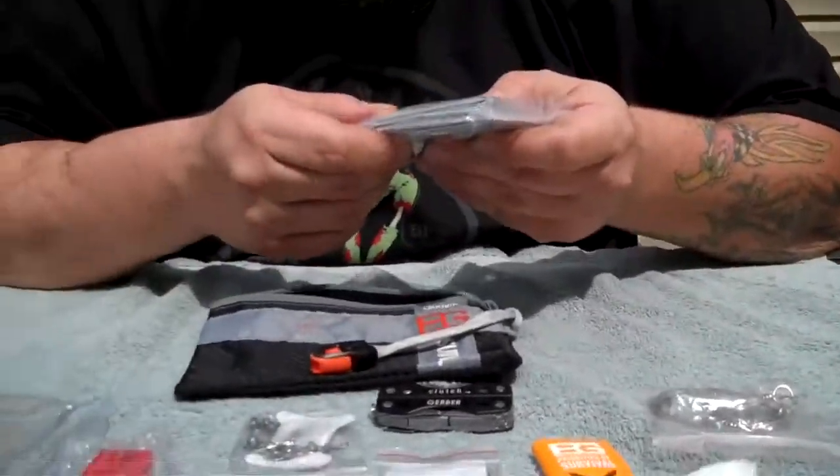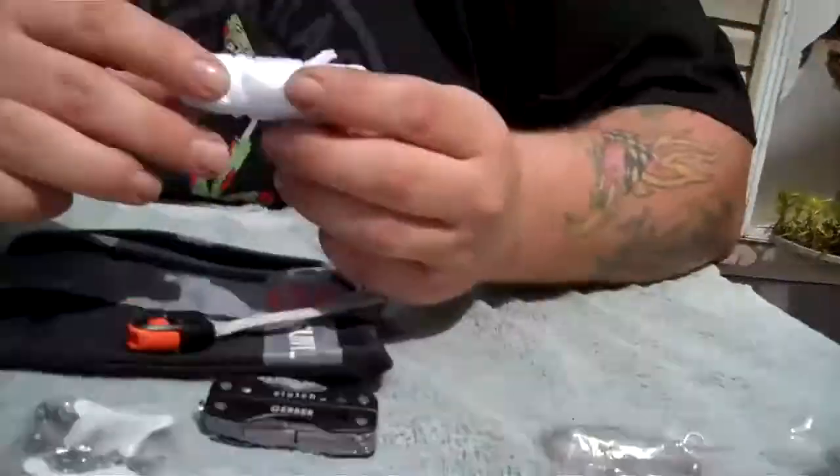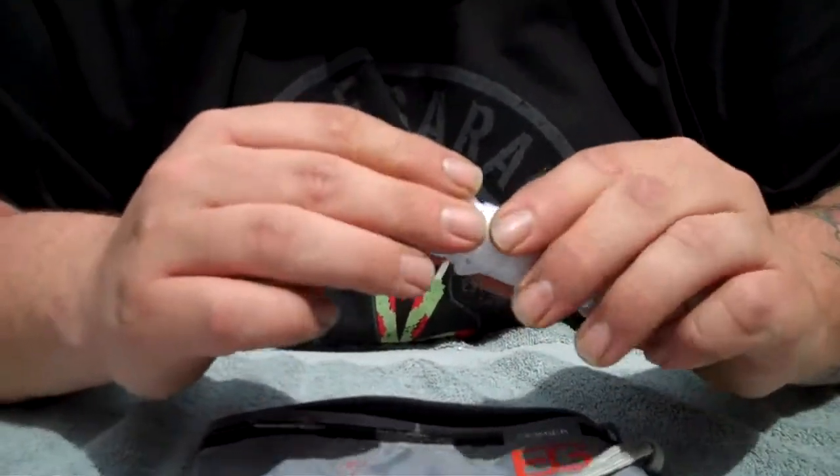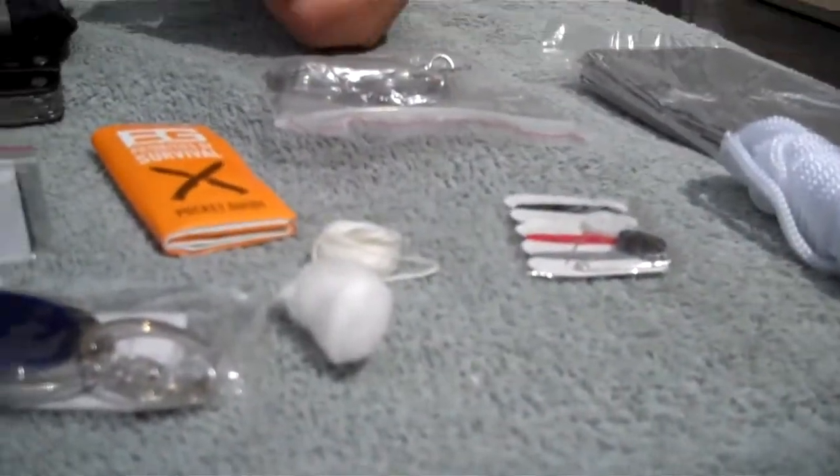The emergency blanket is alright — seems like it's pretty good sized. The cordage could be paracord, which would be better, but this is a commercial kit. One cotton ball — two would have always been better. But anyways, it's not bad.